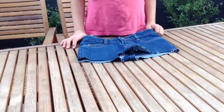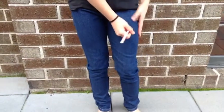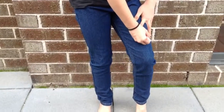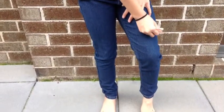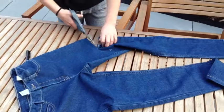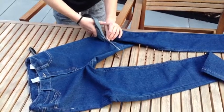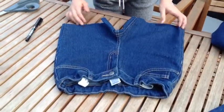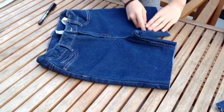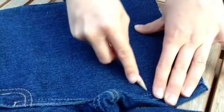Now we're going to do Belle's shorts. Use a pencil, try your jeans on, and mark them just on top of the knee. Work your way up slowly to the size you want your shorts. Once you've marked it, cut where you marked. We'll go slowly upwards, cutting in a kind of diagonal direction.